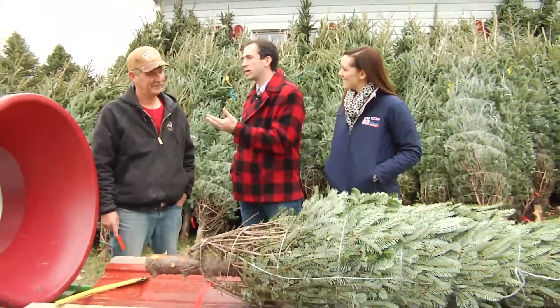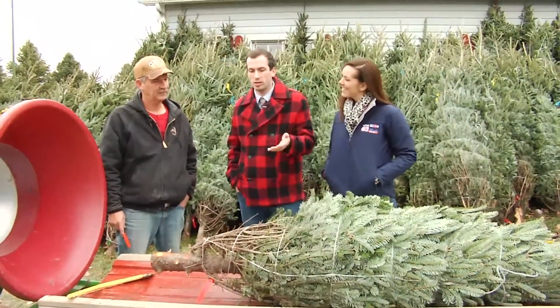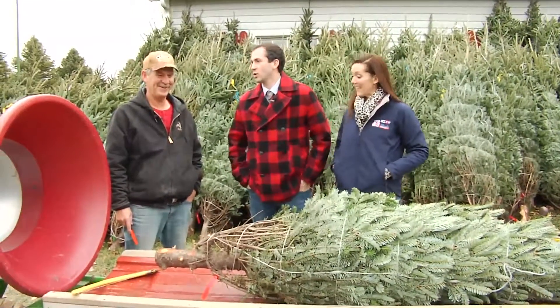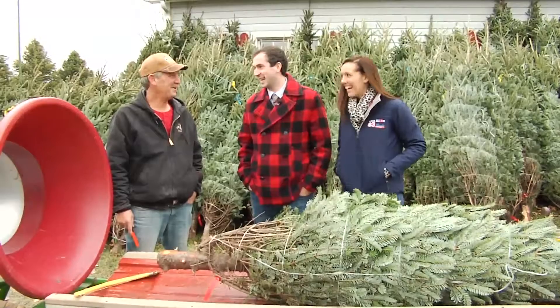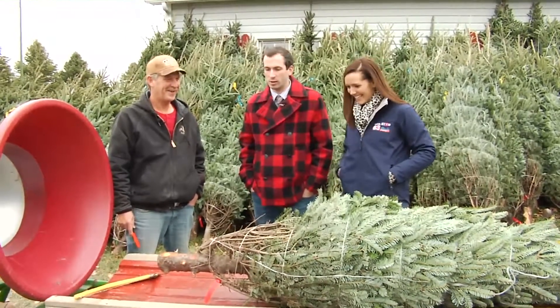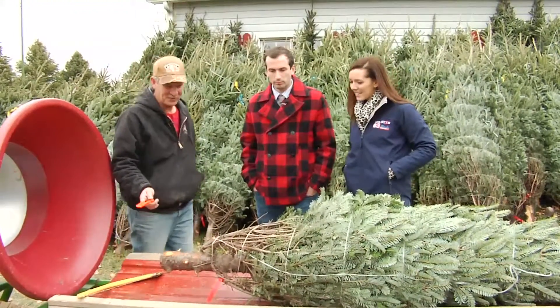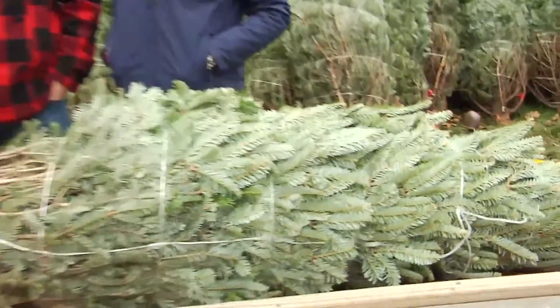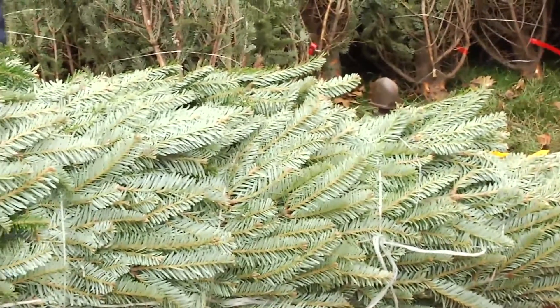Mark from Hardy's Reindeer Ranch is going to help us because you do trees here and we're going to shake and bale — mostly Heather.